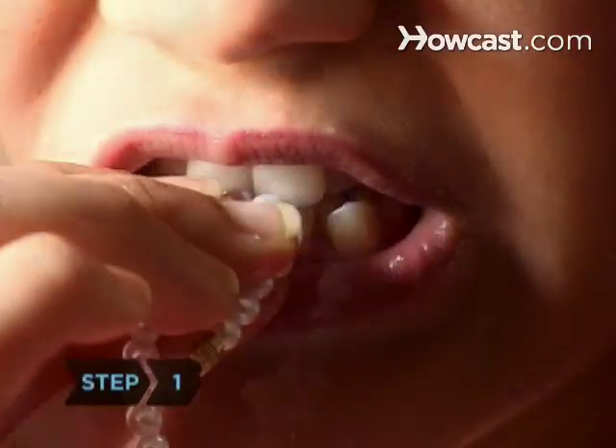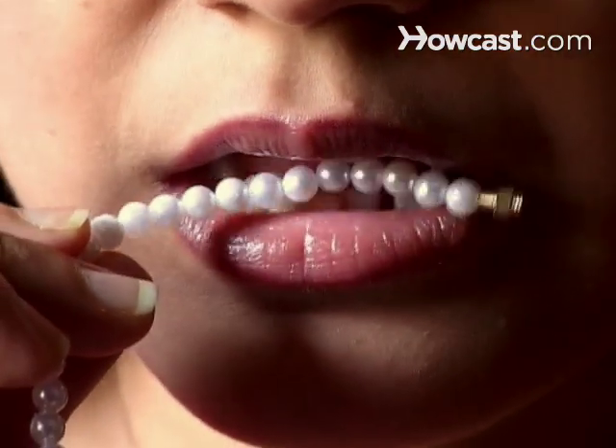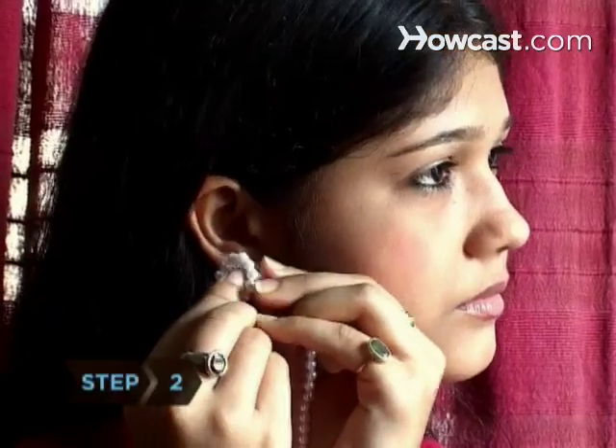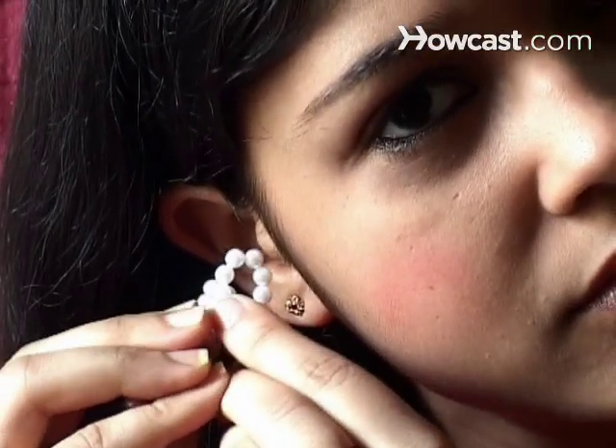Step 1: Scrape the pearl across your front teeth. Real pearls typically feel gritty or slightly rough, while fakes will likely feel smooth. Step 2: Rub one pearl against another lightly. If you feel a sandy friction, then they are probably real.